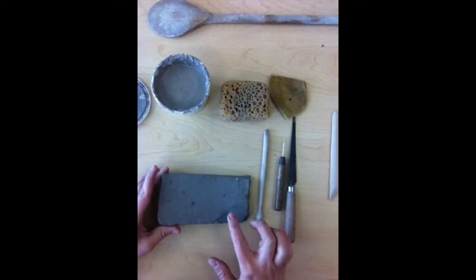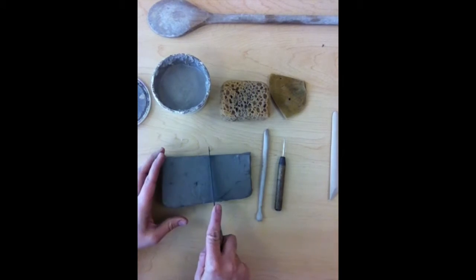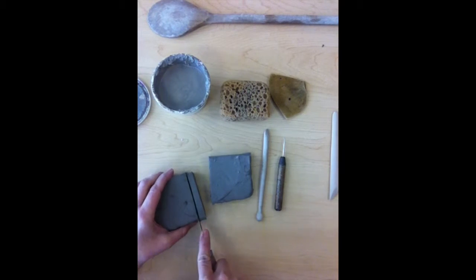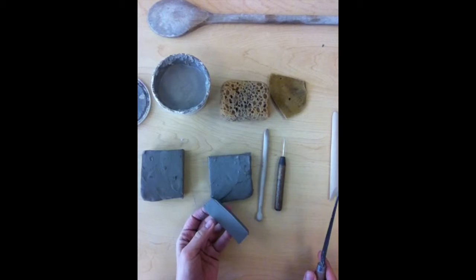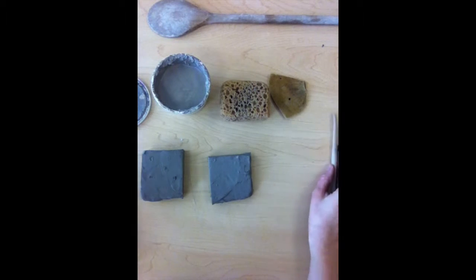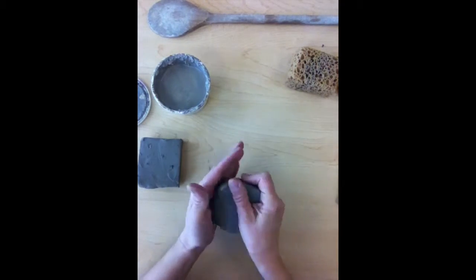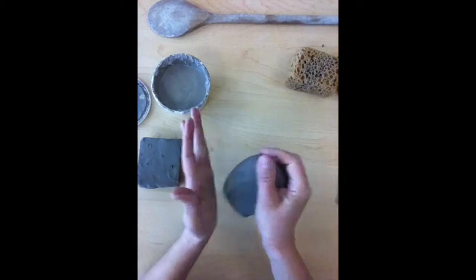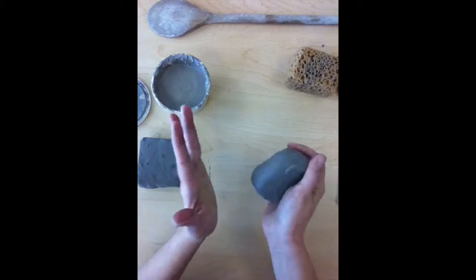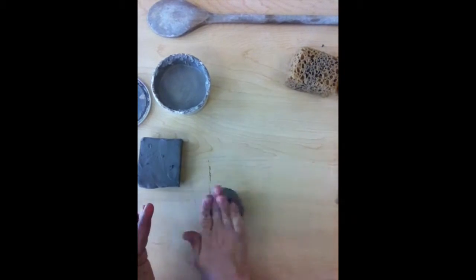To get started making the maracas, we need to make two pinch pots. I'm going to take my clay, cut it in half, and then cut a little bit of extra off one of the two pieces — I'll use that section to make my beads later. For making a pinch pot, you want to take some clay and roll it so it gets round. You need to start with a ball of clay; you can roll it on the table if you need.